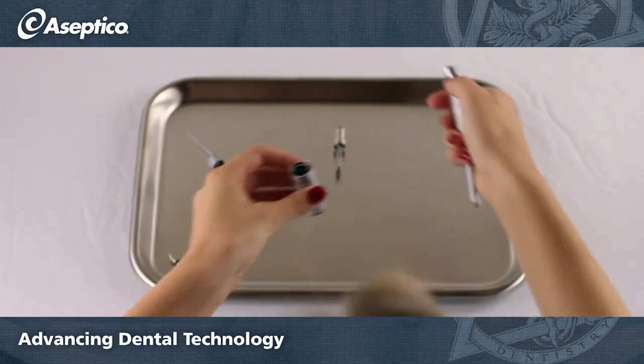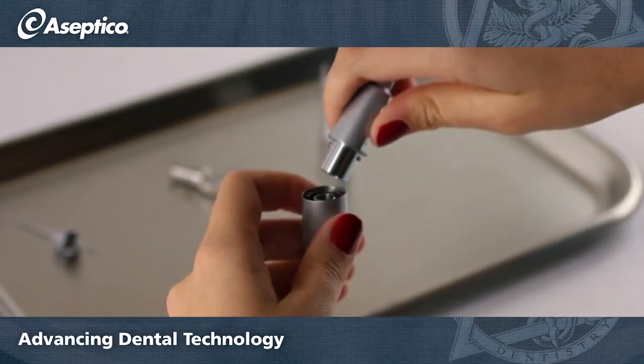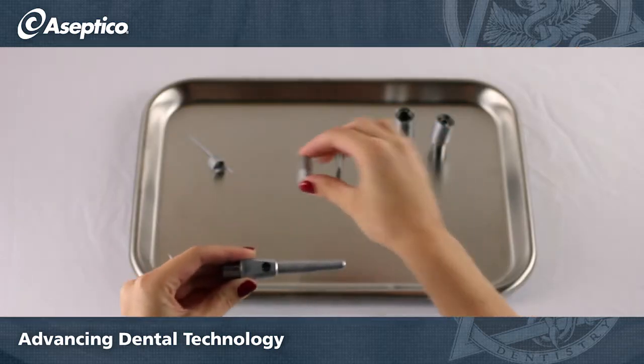Pull out the lower gear shaft and rotate the knee of the handpiece clockwise. To remove the chuck lever, wiggle it back and forth to pull it out.